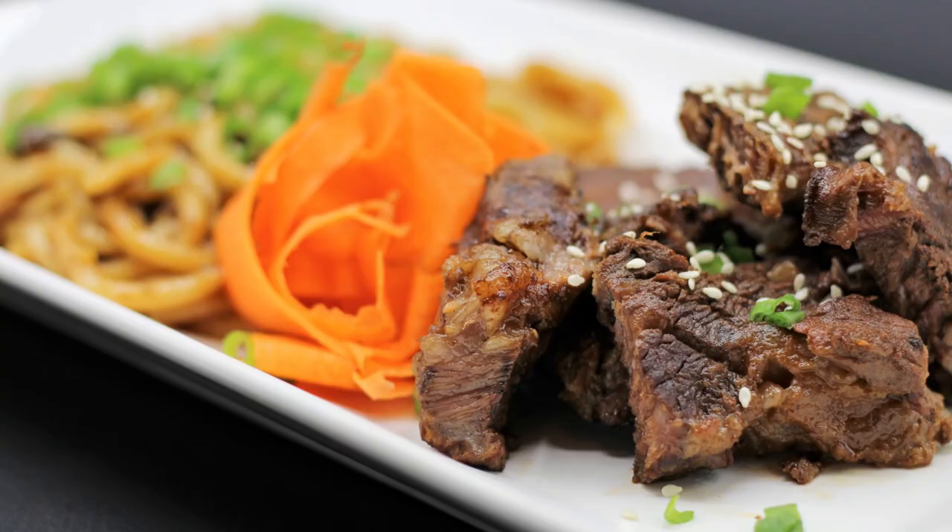Hey everybody, welcome back to It's Only Food with Chef John Palit. Today we are going to be showing you how to make braised beef short ribs. Cue the music!